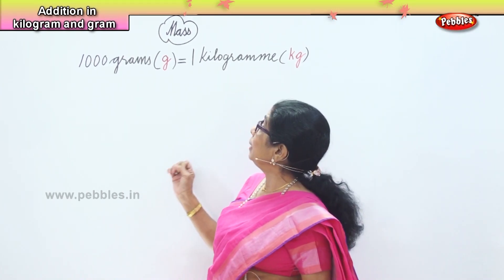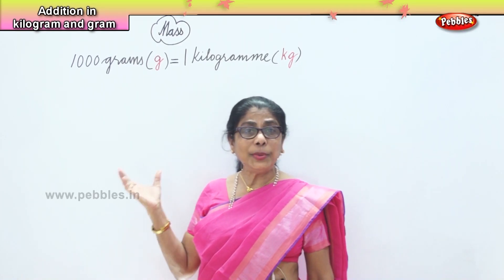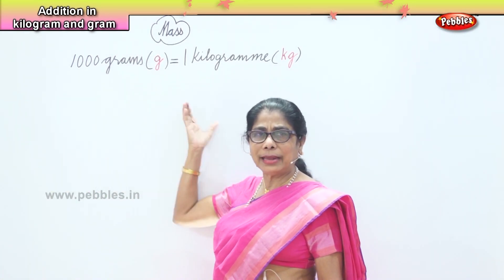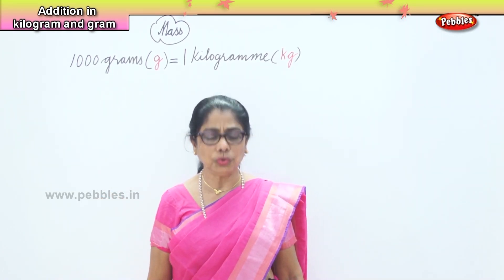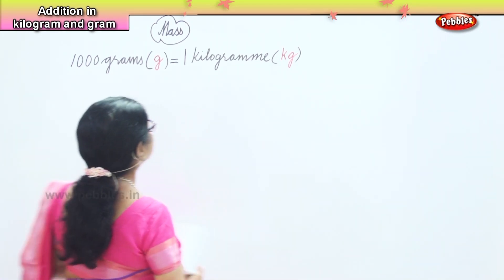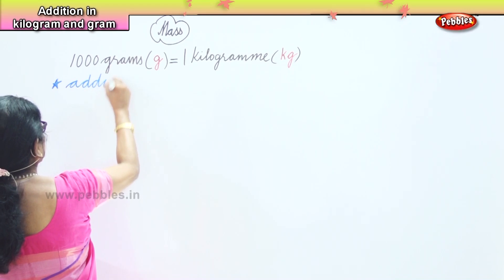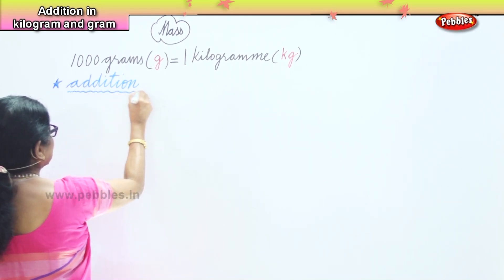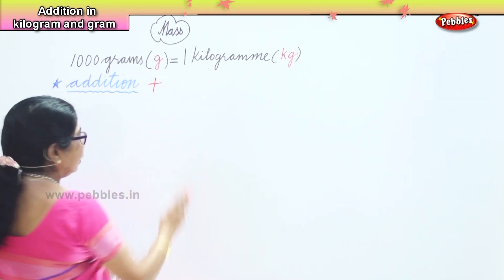Hi children, now in maths we are talking about kilograms and grams. When we are given three sets of numbers, how do we arrange them? First we need to put down kilograms and grams, then put all the numbers correctly, then do the addition. So we are going to do addition in mass. When you say addition, you mean plus.